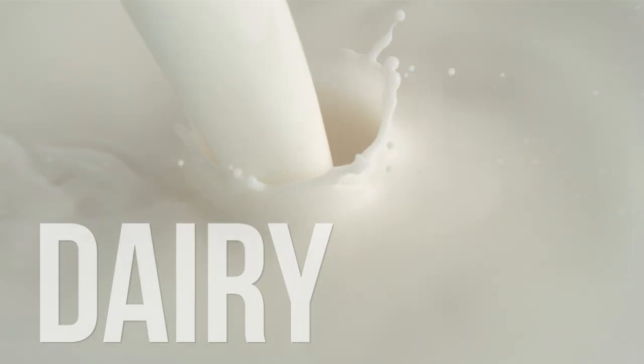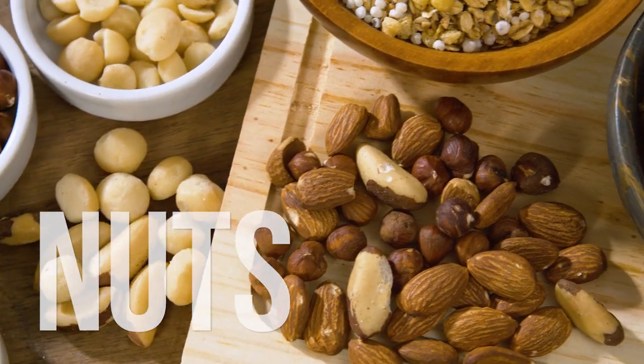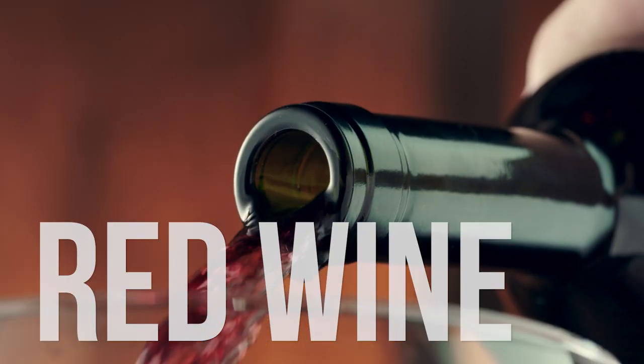calcium-rich dairy products, healthy fats that you get from olive oil, nuts and salmon, and also a little bit of red wine.